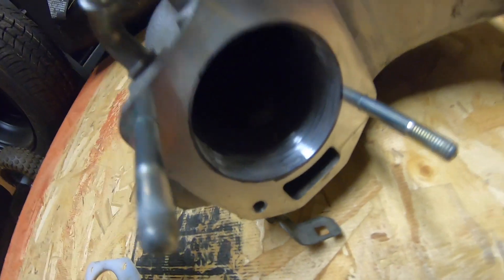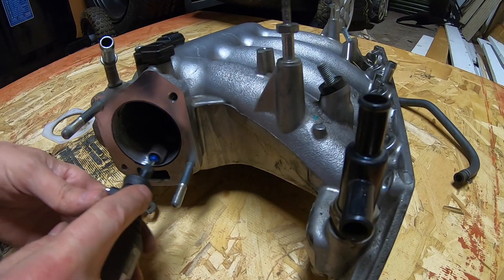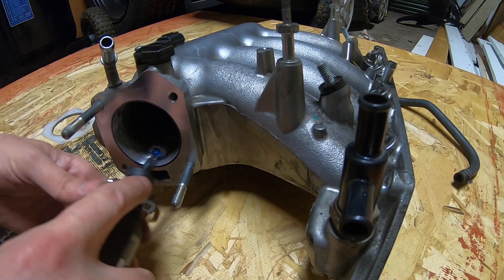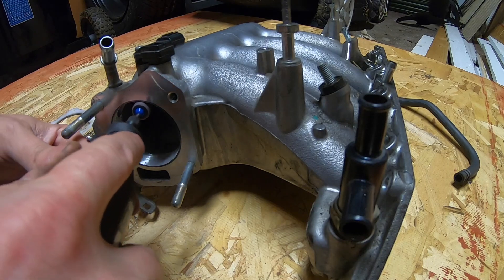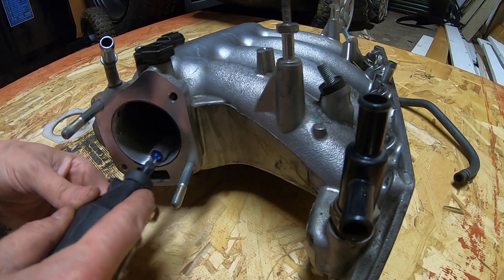So that is what I am going to dremel off, just lightly — better to be as smooth as possible.